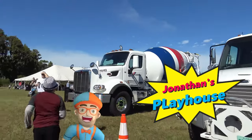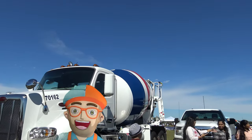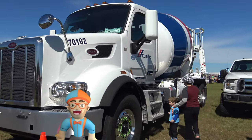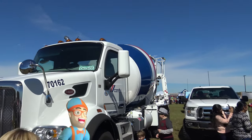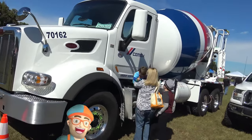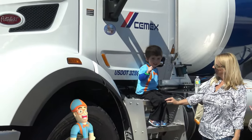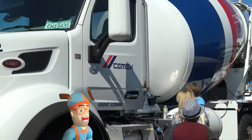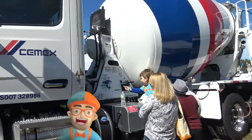Hey kids! Look — the cement truck! Can you say cement truck? Cement truck, cement truck, cement truck. Hey look, Jonathan's getting on the stairs. Hi Jonathan! Can you wave to all the kids? Hi! Yay! Cement truck, cement truck.